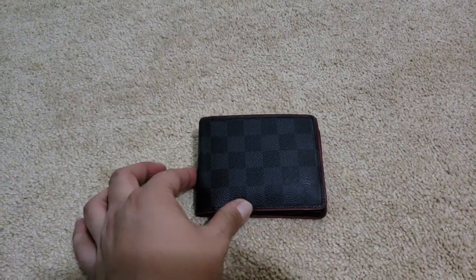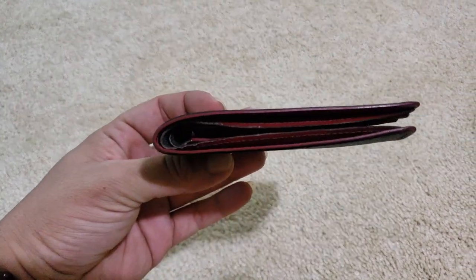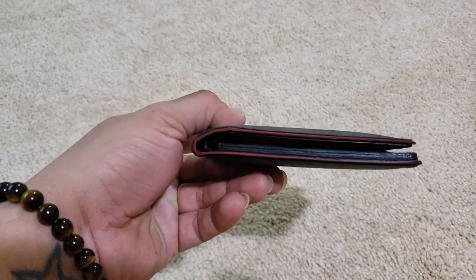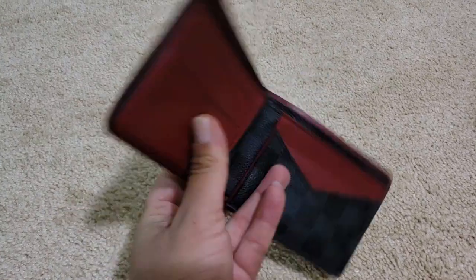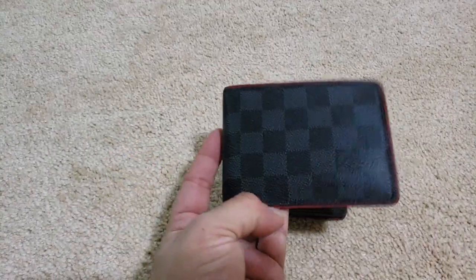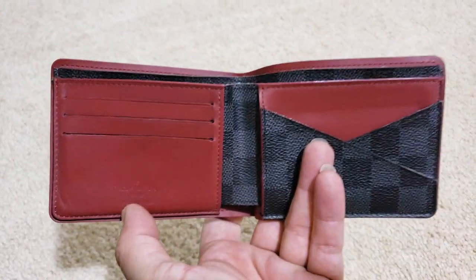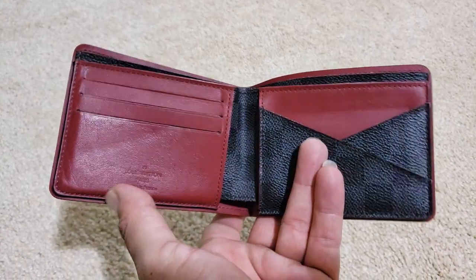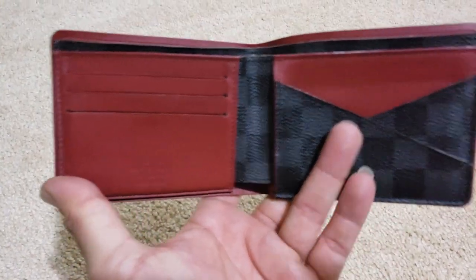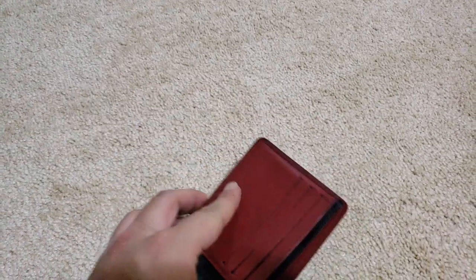I'm going to show you what I have been using, which is this Multiple Wallet. This is about maybe three years old now and it's actually held up pretty good. I did want this because it is a combination of the canvas and the leather on the inside. The leather is a Bordeaux. This one has actually held up better than just the regular canvas, which I believe is due to the leather — it doesn't stretch out as bad or deform like most canvases.